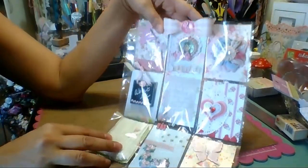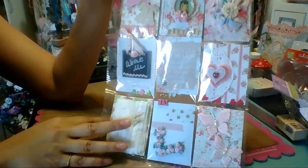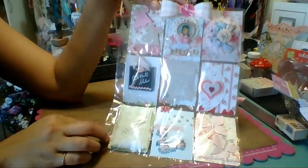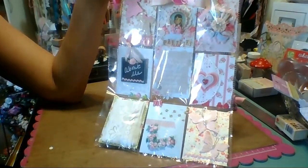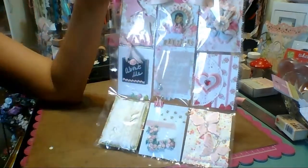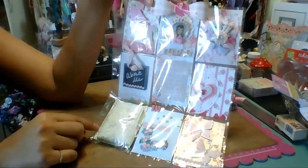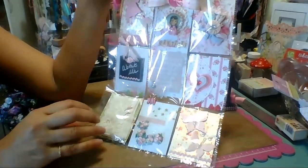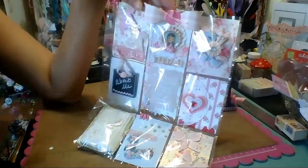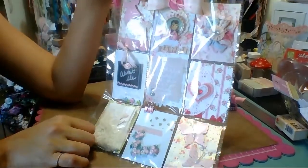I hope you like my first pocket page - or pocket letter, however you want to call it! It's super cute and I'd love to make more. I've got all these beautiful papers coming in and I'm dying to make one with those. So if you guys want to trade one of these, let me know - I do need a lot of time because I've got so many things going on, but they don't take that long. If you guys want to swap pocket pages, let me know! Thanks for watching and I'll see you guys later.